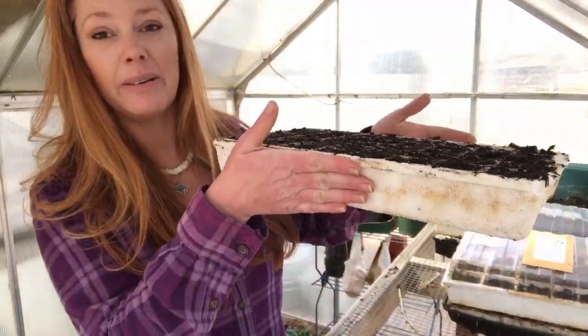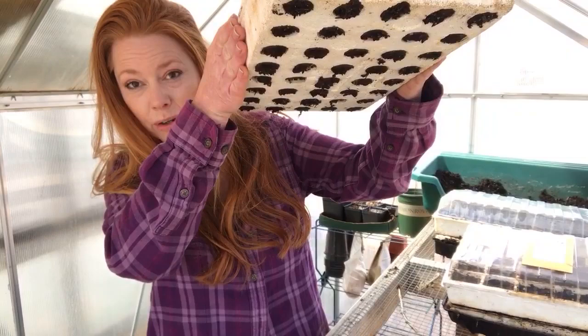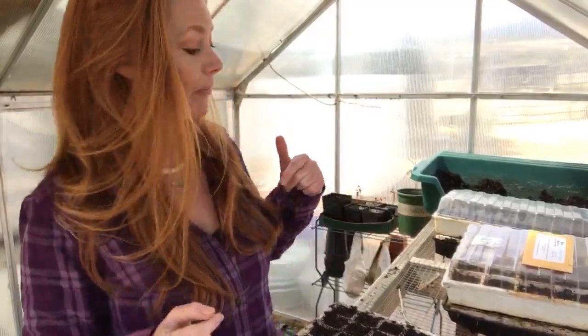I absolutely love these trays. They are styrofoam. I consider them zero waste because I've been using these same trays for about 10 years now. When I'm ready to transplant them directly into the garden, you just poke them from below and they pop right out.